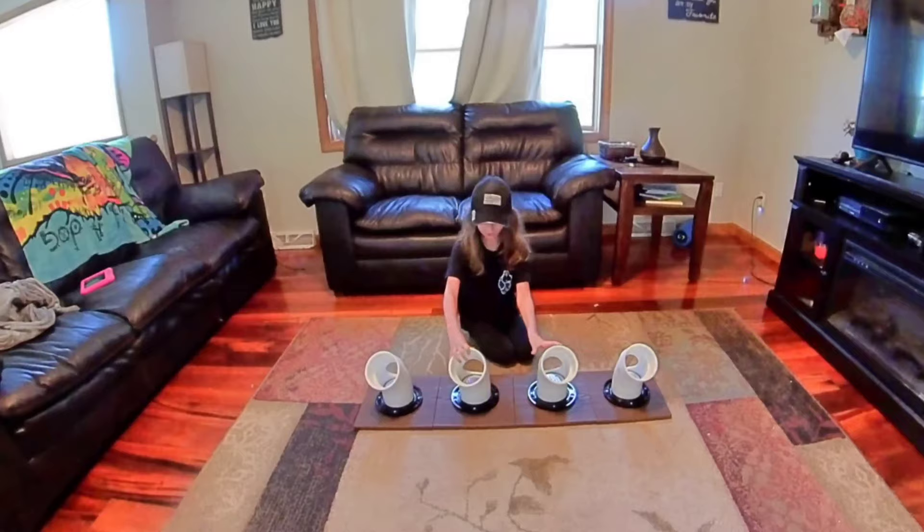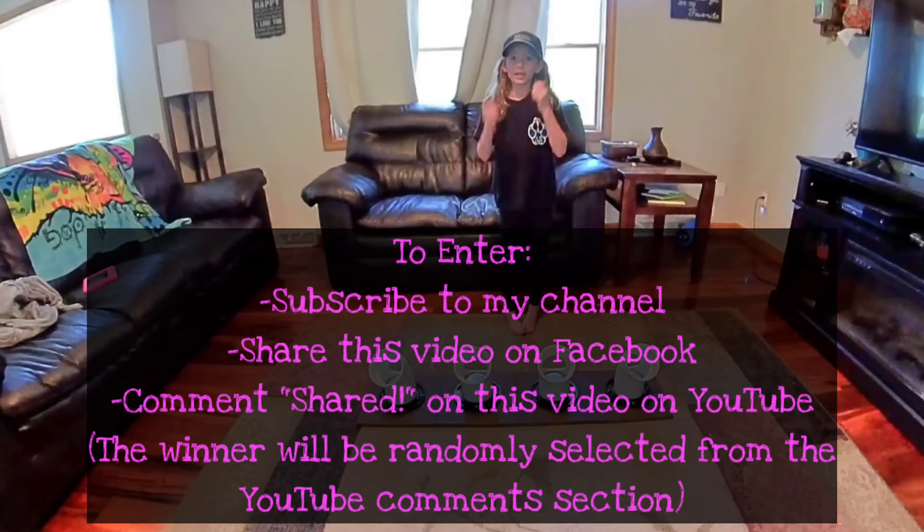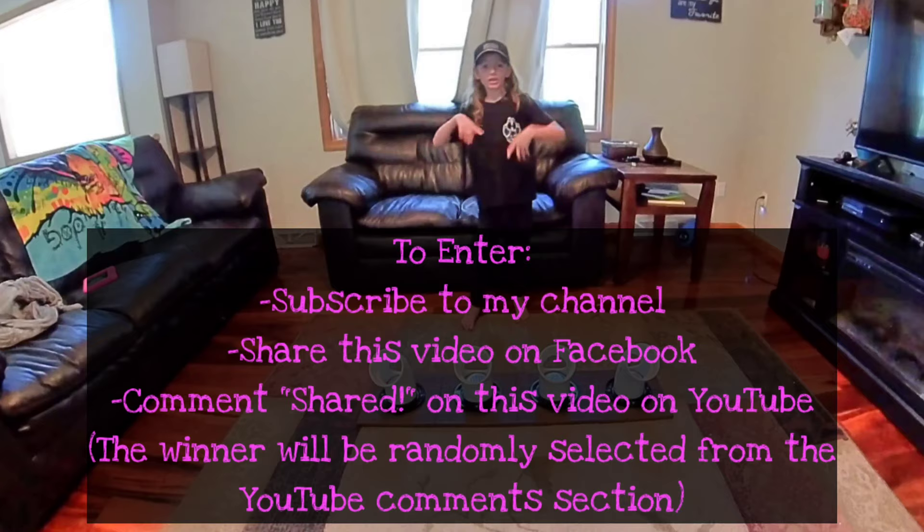Now that the pipes are finished, we're going to be doing a giveaway on August 8th, 2020. If you want to enter the draw, comment and share on the YouTube video. Please like, share, and subscribe. Thanks for watching. Bye.